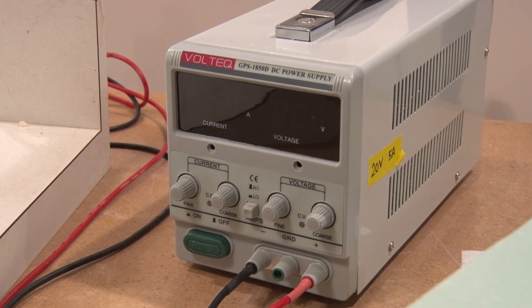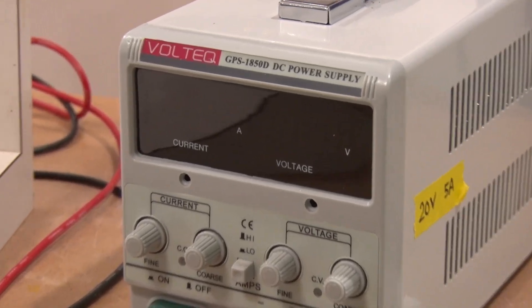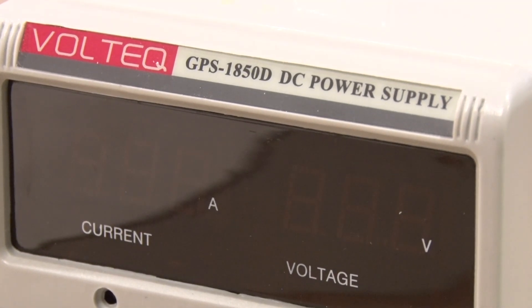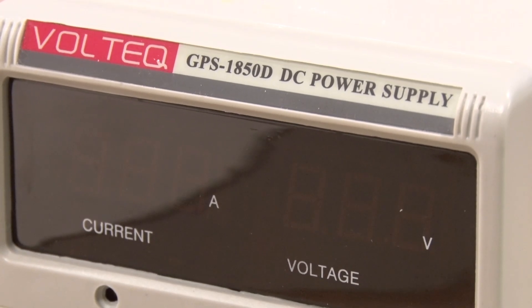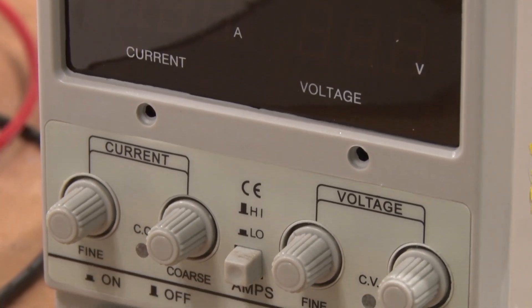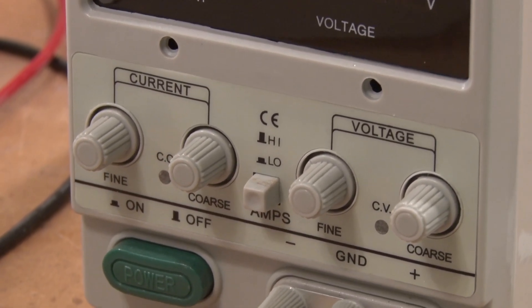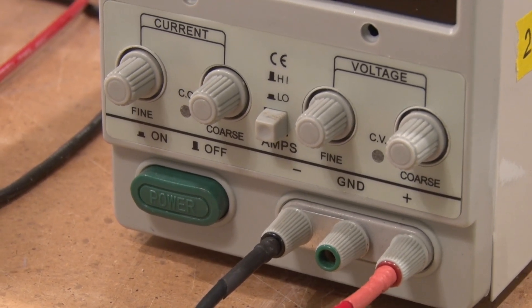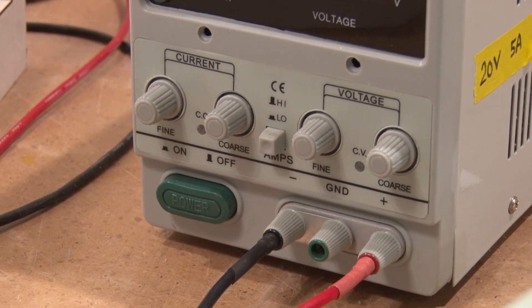Here's my power supply I use for my hot wire. It is the Voltec GPS 1850D DC power supply. What I like about it is that you can actually fine-tune the current and voltage, and you can do a fine or a coarse adjustment. It's really easy to use — you just hit the power button and turn the dials to set it to what you want.